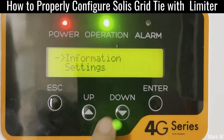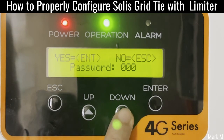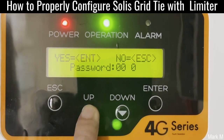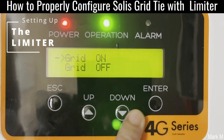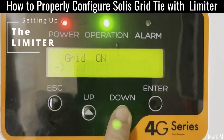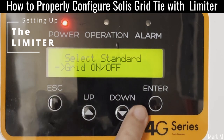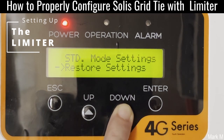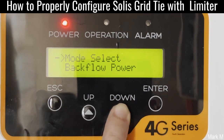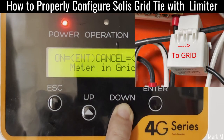Okay, so at this point we're going to enable the limiter. First, I'm going to put the grid off. It's off. Then: internal EPM set, mode select on, meter in grid.